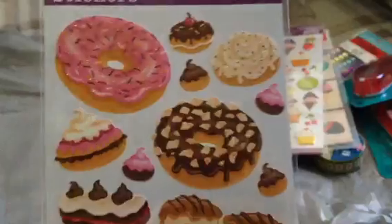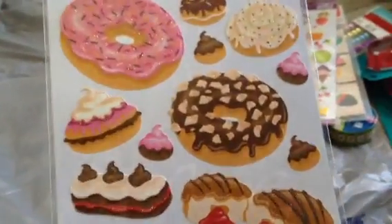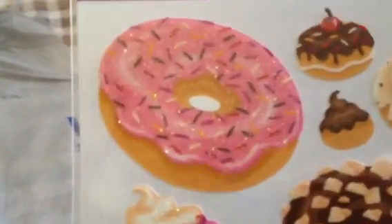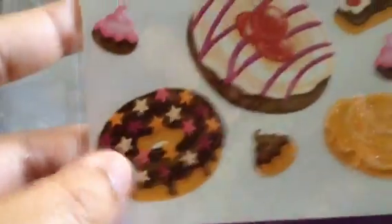And then I bought these glittered donut sticker ones, and these are 20 pieces, also by Sticko, $0.97. I just love this pink one — that traditional pink donut covered with sprinkles. I love it, and I love this one too, the star sprinkles.